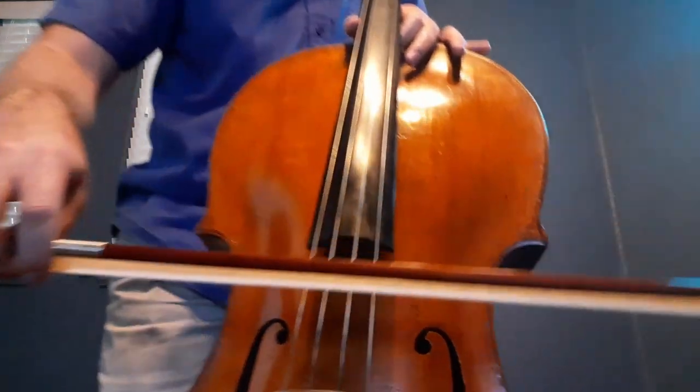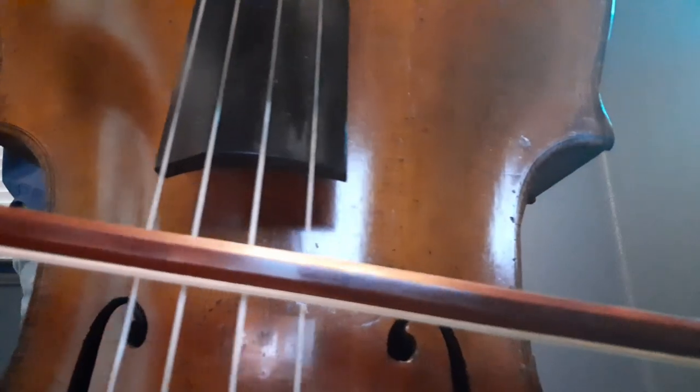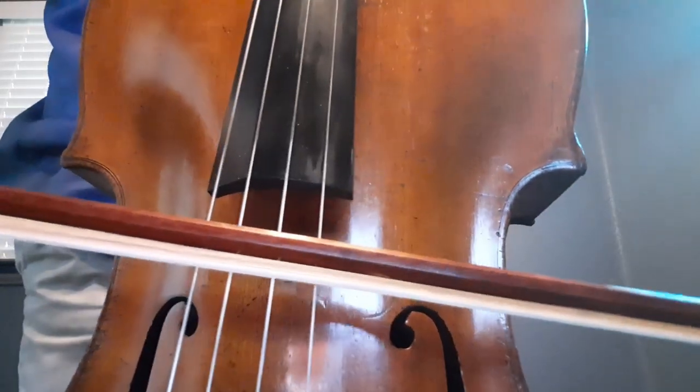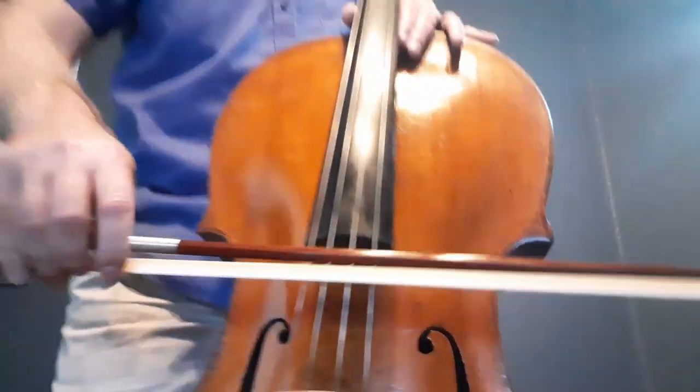The last thing: when you set the bow on the string, we should be making a perfect plus sign or T shape — all right angles. Unfortunately as a player, you can't really see that from the angle you're sitting, looking down from a weird angle. So in general, if your bow is staying in the same place on the string and not sliding up or down, your bow is probably straight. That is a good technique to tell if your bow is straight, because it's very hard to see.